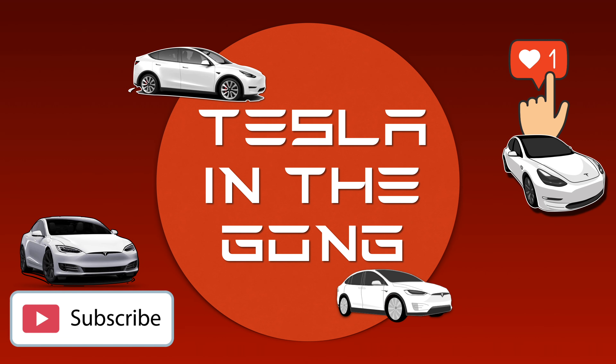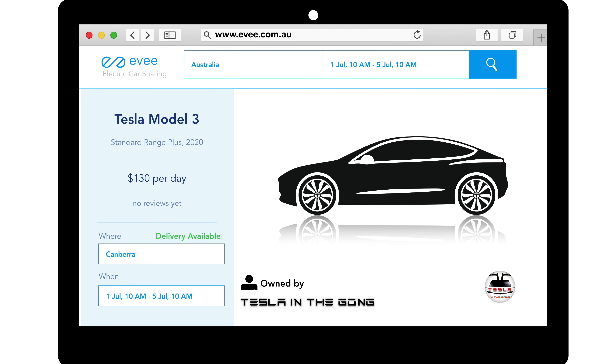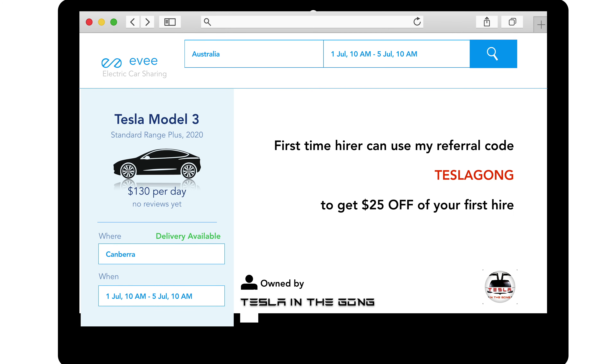If you are on the lookout for a Tesla of your own — an S, 3, X, or Y — kindly consider using my referral code. Details are in the description of this video. In my case, my referral code supercharger credits are directly linked to my Tesla, which I hire out via ev.com.au out of Canberra, and this is my effort to get as many bums on seats. Until then, this is Nash from Tesla and the Gong, signing off. Peace.